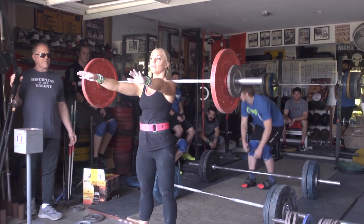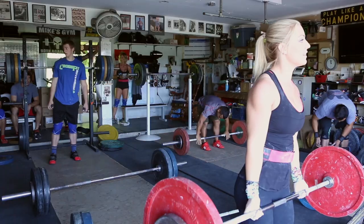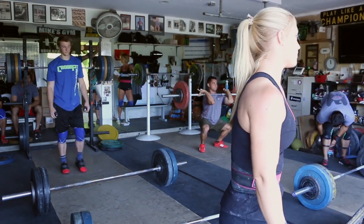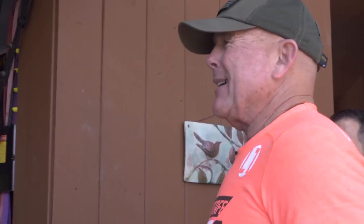That's the way you need to dip. Where'd the bar stay when you dip? That's the dip — you can't be letting that bar slide all over the place. That's why you missed it. The dip is first before you jerk it. You've got to dip and you've got to drive, and then the arms come into play to push you down. You almost made that damn thing and the dip was ugly. Take it again.